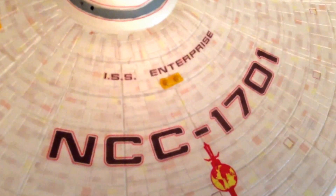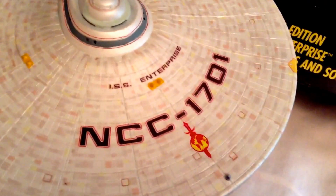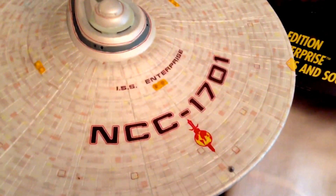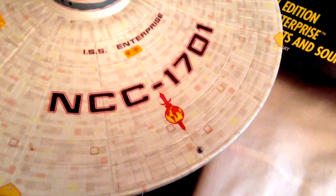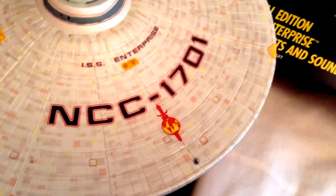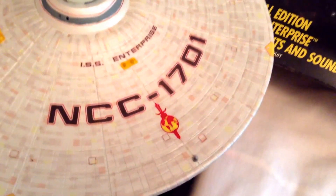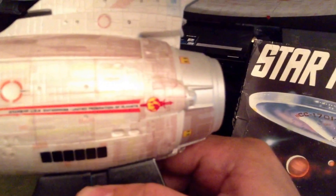I did this one as the ISS Enterprise refit from the Alternate Universe, or the Mirror Mirror Universe. As you can see I did the add-on decals — I did it similar to the original series Enterprise Mirror Mirror edition, where you had a decal on the top saucer section as well as on a nacelle.